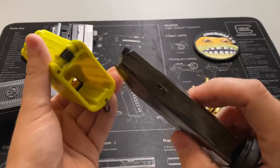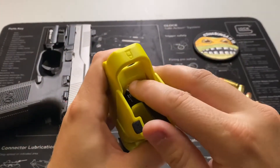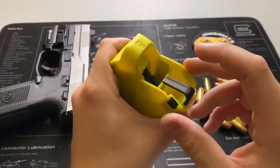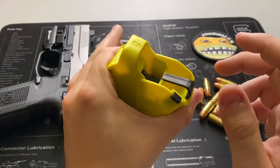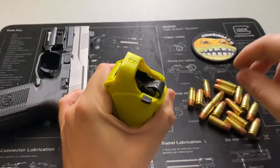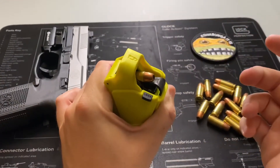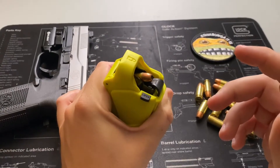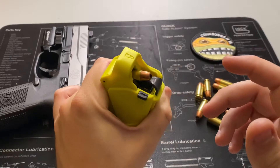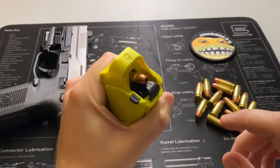How exactly does this thing work? Pretty simple — you just feed the mag up into the loader. You can see it has this little spring retainer that cradles the mag. You hold it in there, grip the device, push down, take one of your rounds and just drop it in the rear. Then you let up on it — don't just release right away because the round can nosedive.